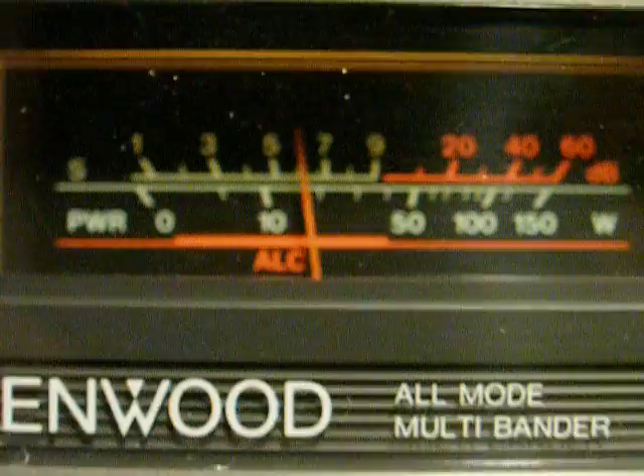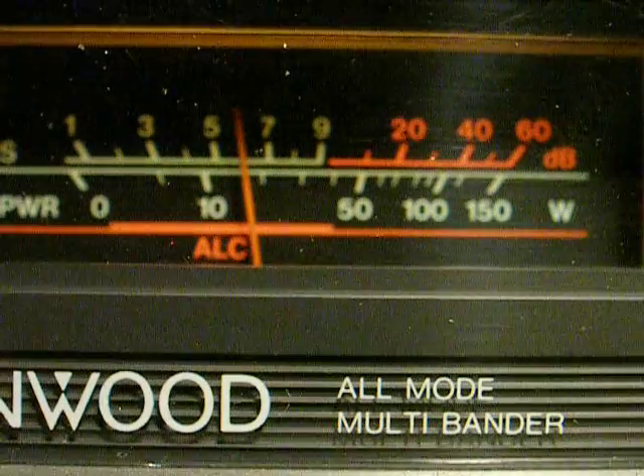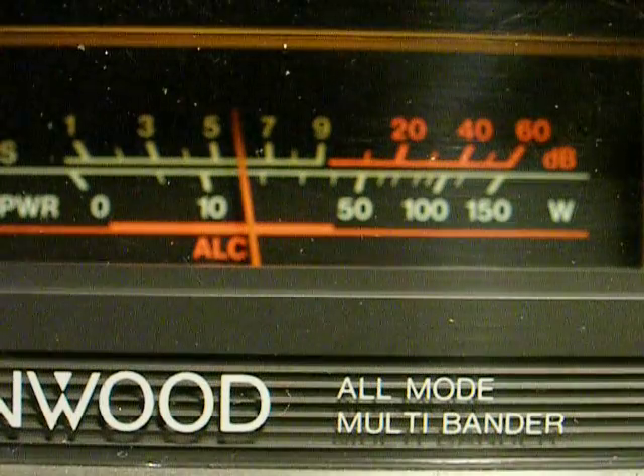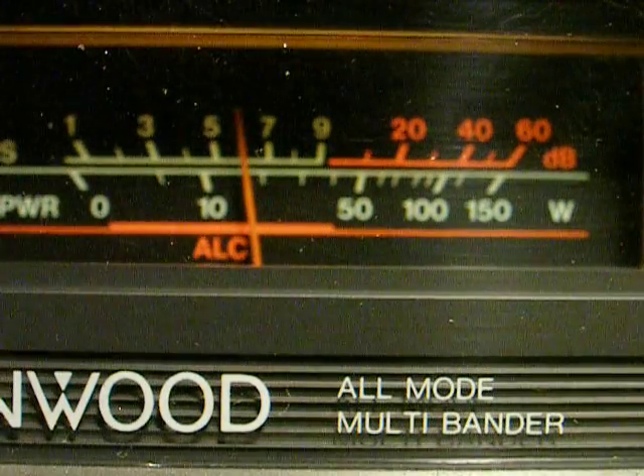One hundred and sixty meters. This noise is probably coming from something in my room. So we have 160 meters.